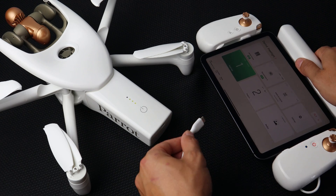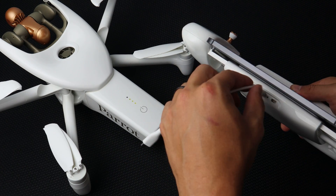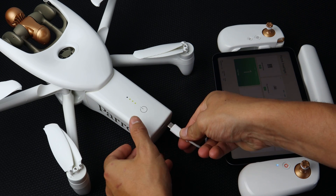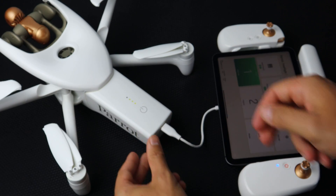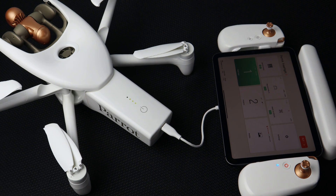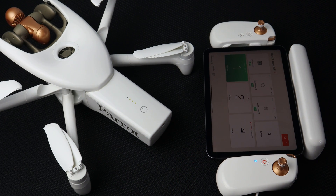To pair the remote and the aircraft, use a USB-C to USB-C cable. Plug it into the bottom of the remote and into the back of the aircraft. Ensure that both the aircraft and the remote are powered on during this process. You'll see that the LED switches to flashing green — this means that the system is pairing. The pairing will be complete when the LED below the power button on the remote controller is a solid dark blue.